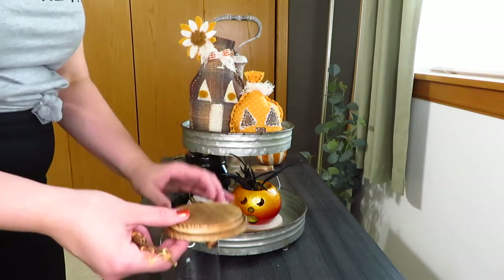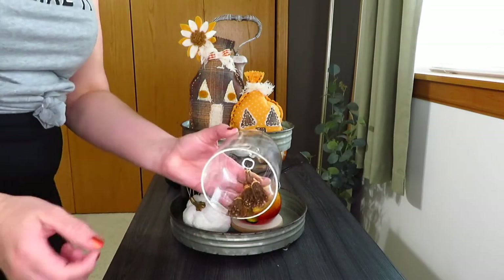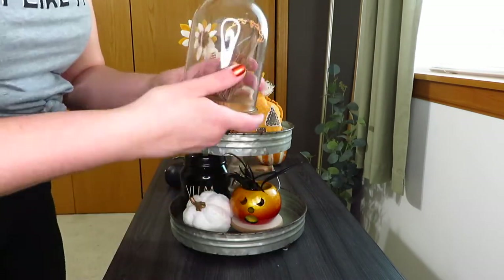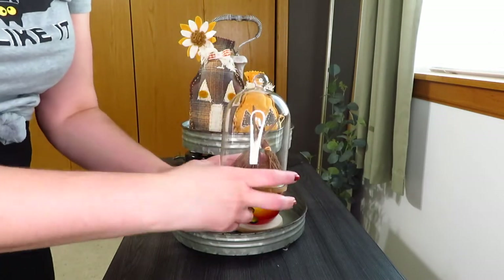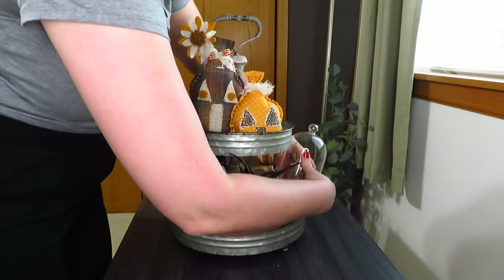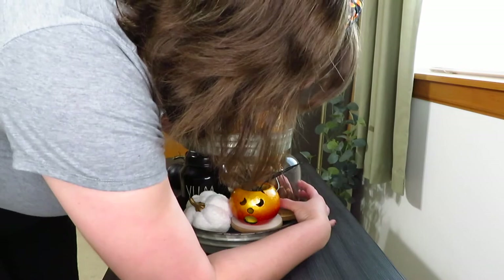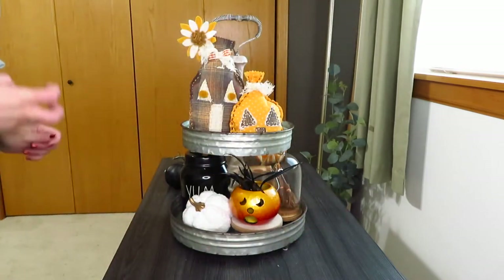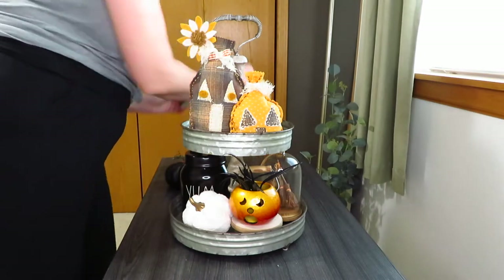On the other side of the jack-o-lantern I grabbed my largest cloche and those three little broomsticks that I thrifted and just kind of leaned them back in here. I tried to put them in the medium cloche but they were just a little too long, so I ended up putting them in the large one. You can just shake it how you want it. I thought that gave a good orange-brown, textured kind of color.